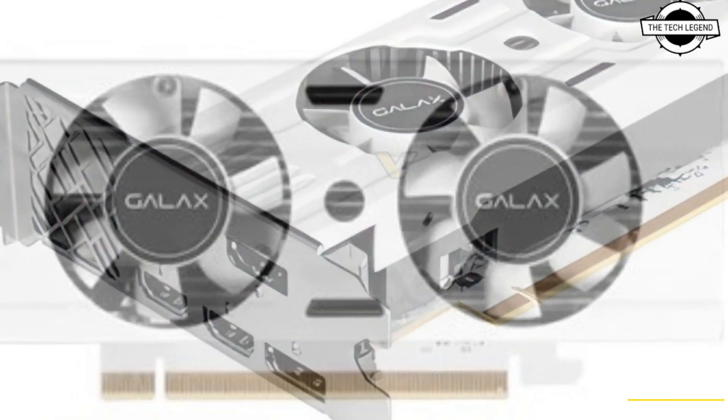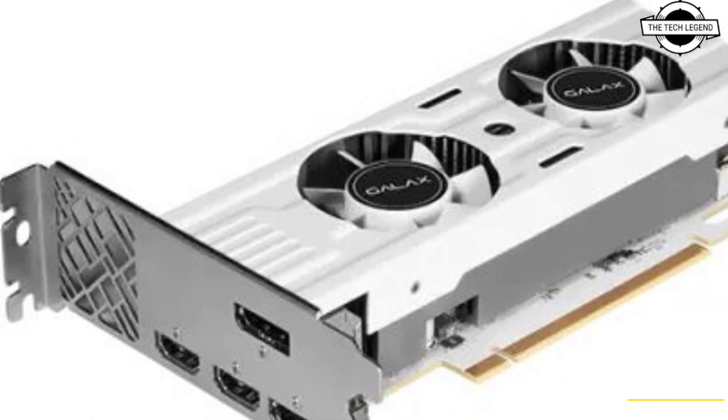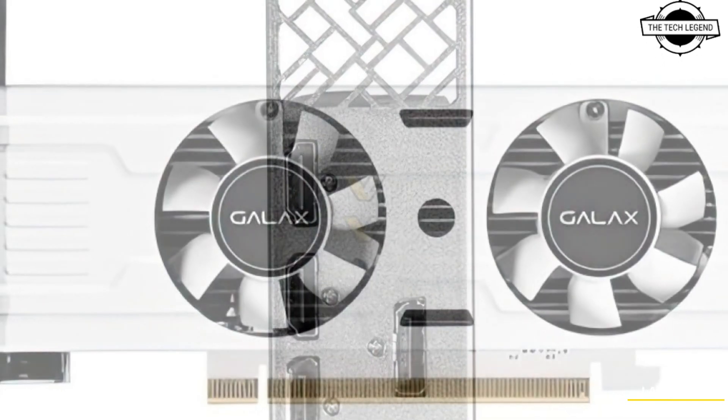This is a 6GB low profile wide graphics card. Galaxy Z did a rather unique custom design on the GeForce RTX 3050 6GB — NVIDIA's new entry-level GPU — simply called the RTX 3050 6GB LP Wide.